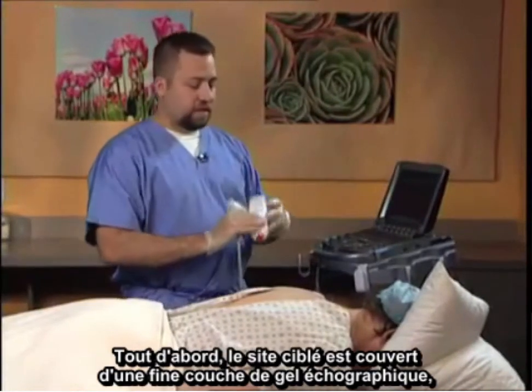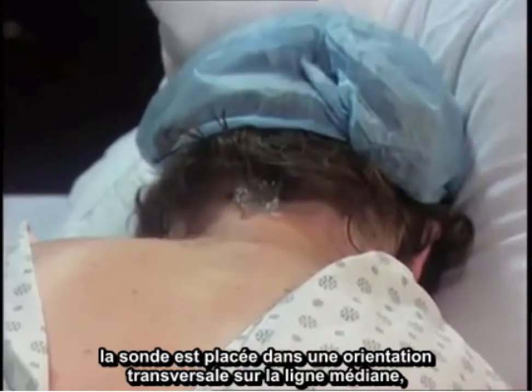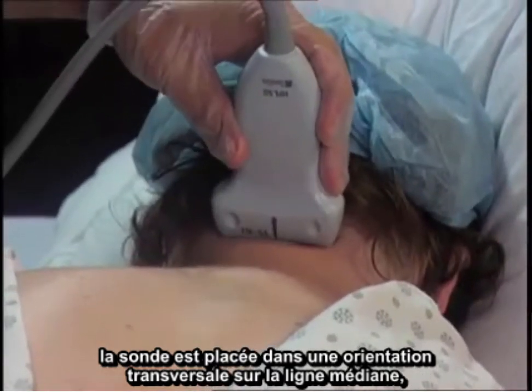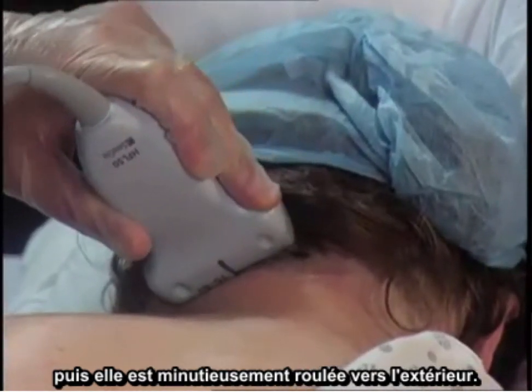To commence, the target site is covered with a thin layer of ultrasound gel. Then the probe is placed in the transverse application at the midline, and then the probe is gently rolled out.